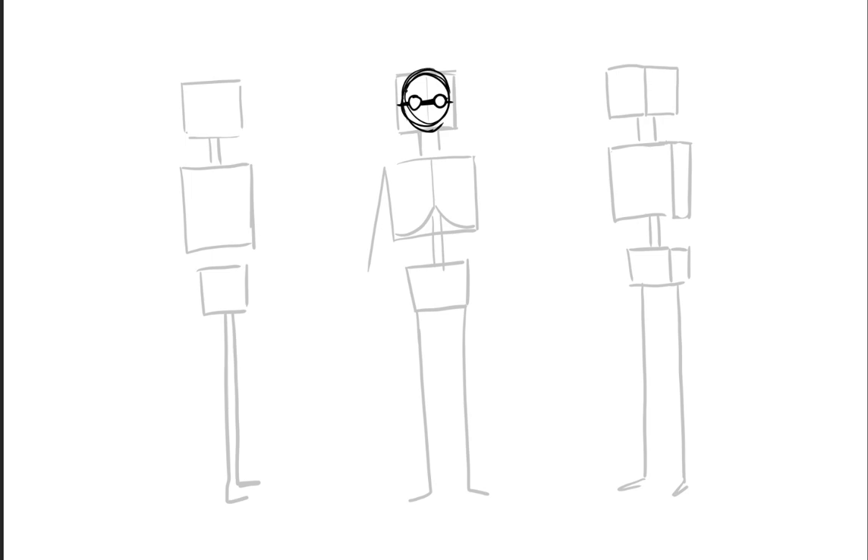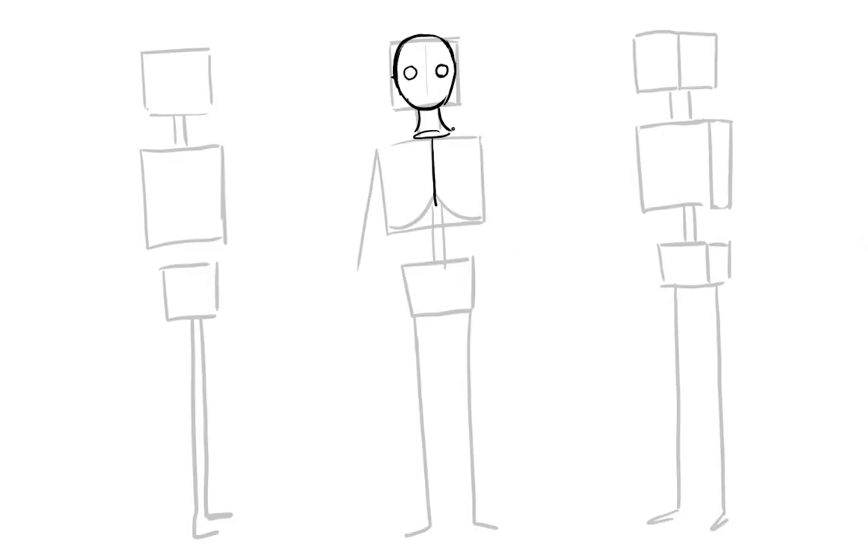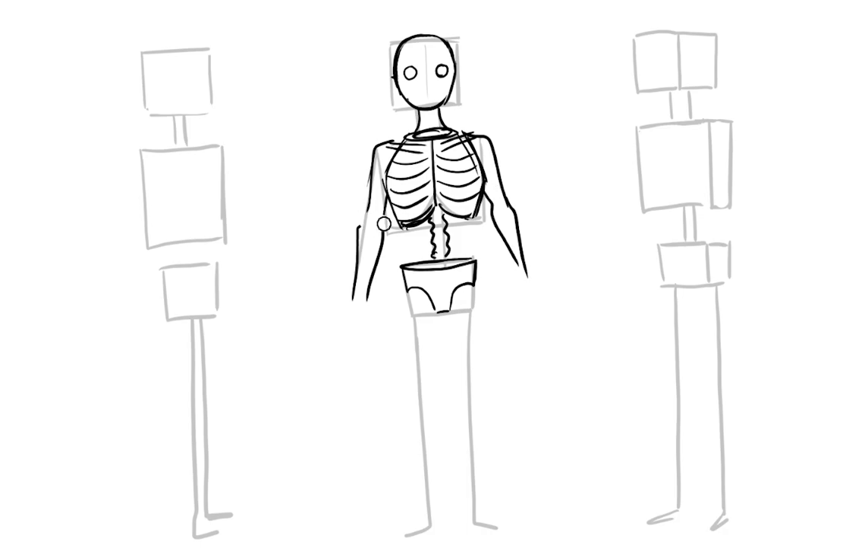For this next part, I'm going to be fleshing out the skeleton a little bit — ha, get it? Fleshing out. I'm going to show you guys what the basic shapes are. A rule of thumb is that your head or face should be the same length as your sternum. That has really helped me, especially when I tend to make the ribcage way too big or too long.